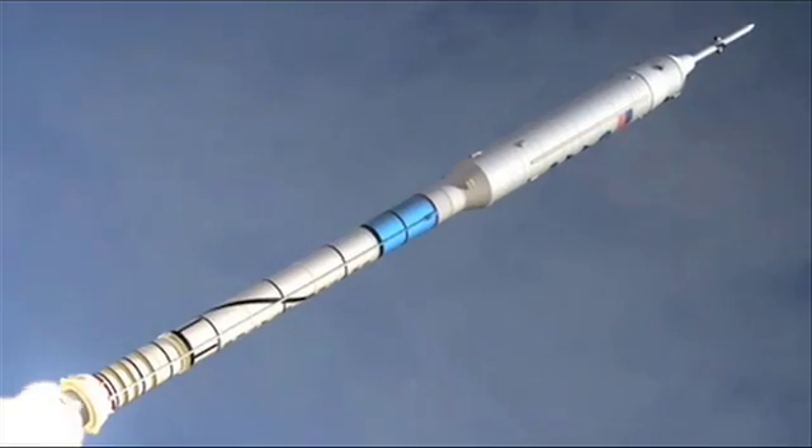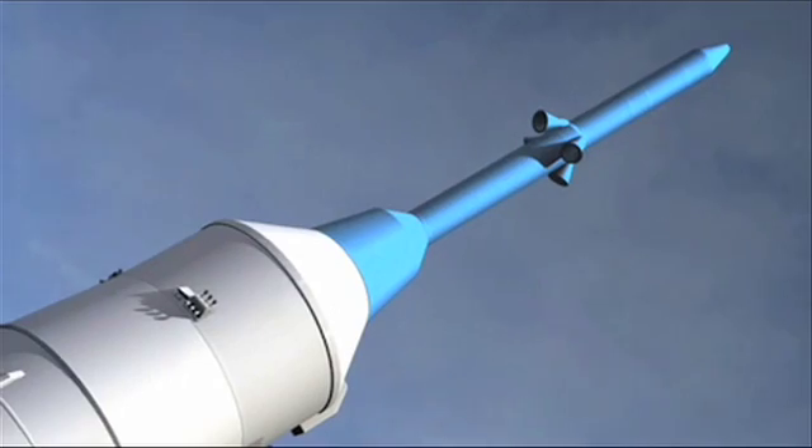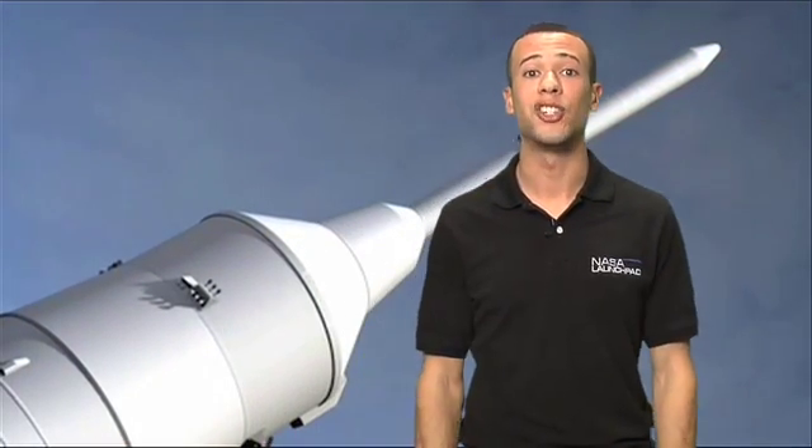Moving on, in the upper stage of Ares 1X, you've got the Orion Crew Exploration Vehicle and the launch abort system — well, not really. These are going to be mock-ups to simulate the weight and shape as well.